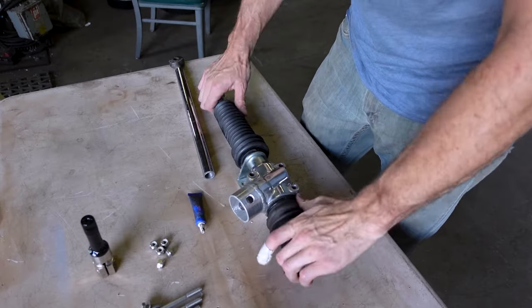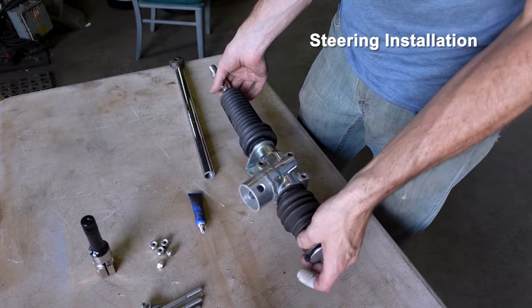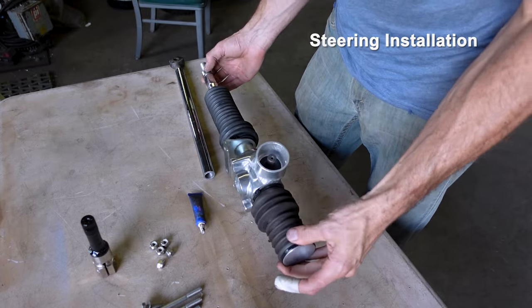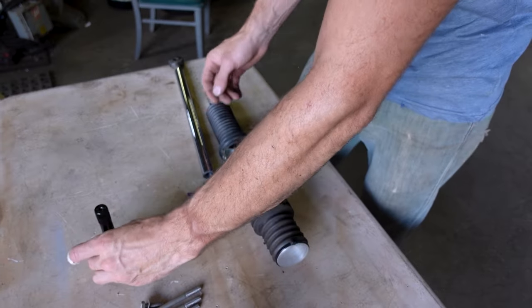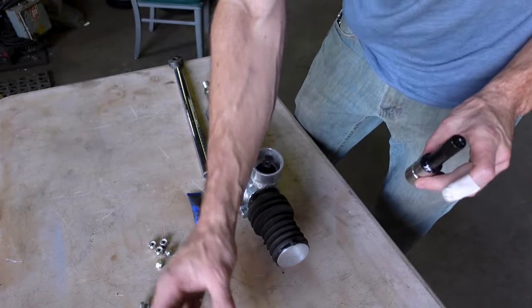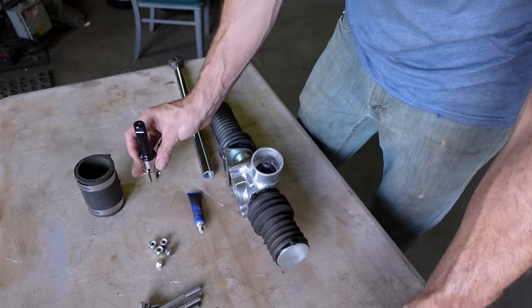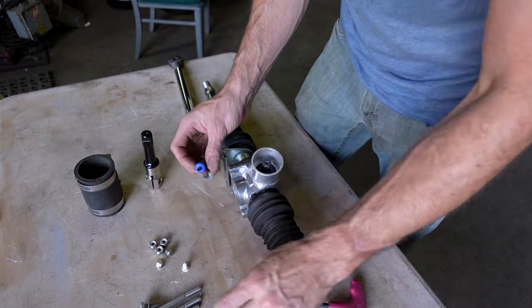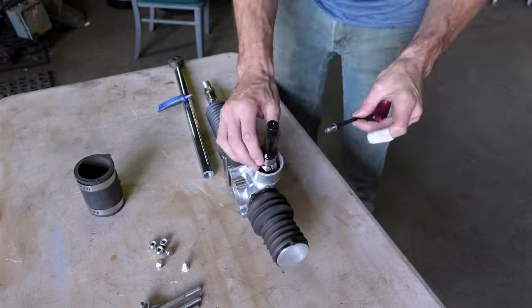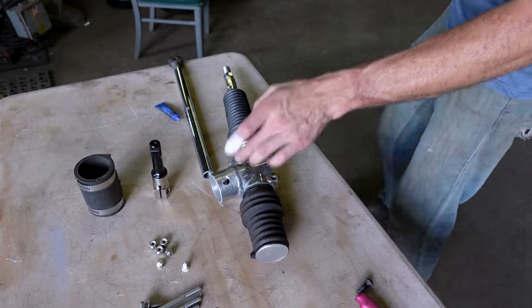Alright, basically gonna start assembling this thing. First piece to go on is the half-rack steering system. Pretty straightforward on this. There's a little seal here that goes through the hole. But gotta put the steering shaft in — the hole's not big enough yet, so I gotta drill that out real quick.